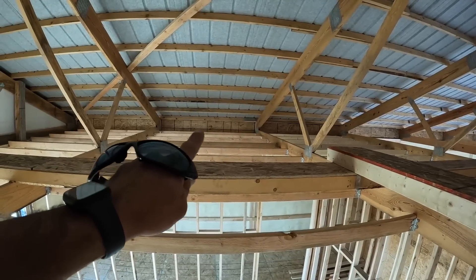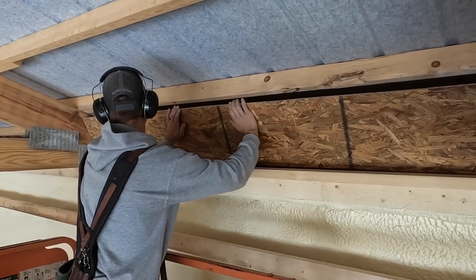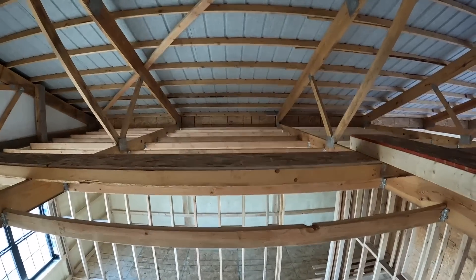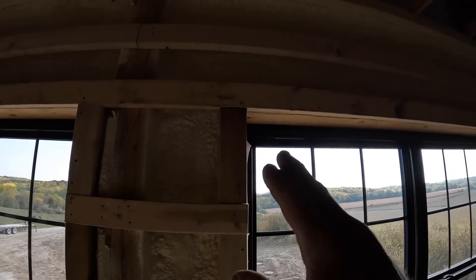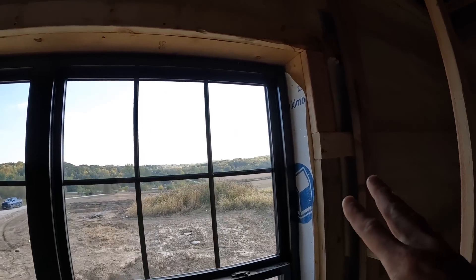Over on the end, we block in with half-inch plywood so that when the blown insulation goes in, it doesn't escape out through the soffits — but air can still come over the top of that plywood. These windows here — you can see we block them in just like we do on the outside, so you have a nice solid place for your drywall, trims, and whatever finishes you decide to do.